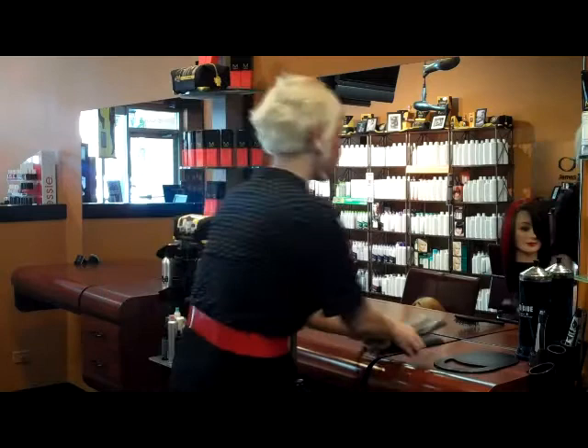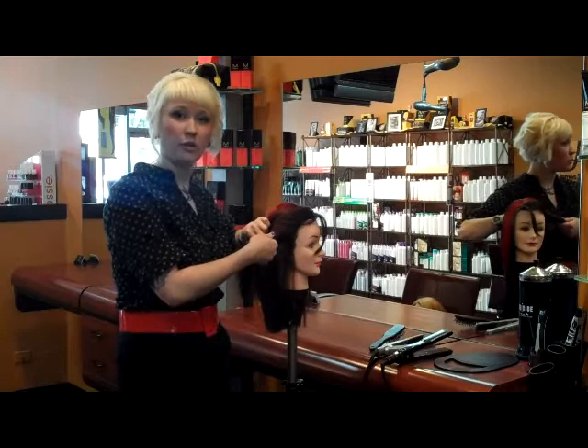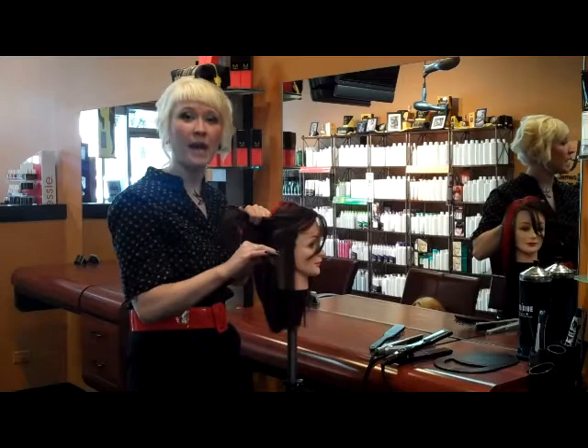And the smaller iron that you use in your hair, you're going to create a tighter curl. At the same time, if you choose a larger section of hair to curl, you're going to create a looser wave, and if you choose a smaller section of hair to curl, you're going to have a tighter wave.